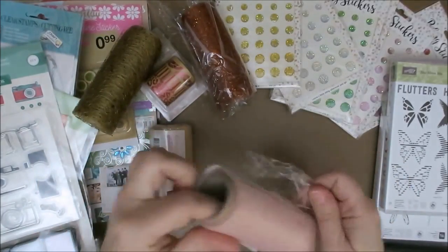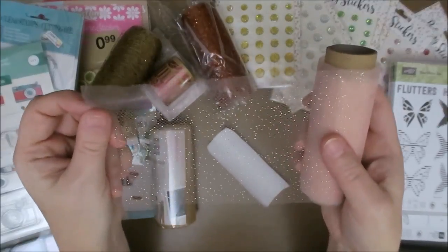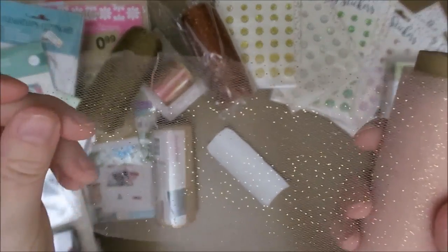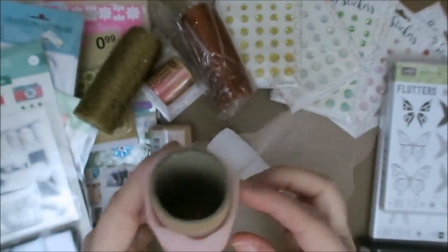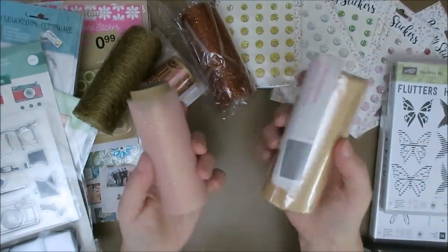Decorative glitter fabric. I love it — look at that, this is so pretty. This will be nice for Christmas cards. And I've got a gold one as well. I love this stuff.